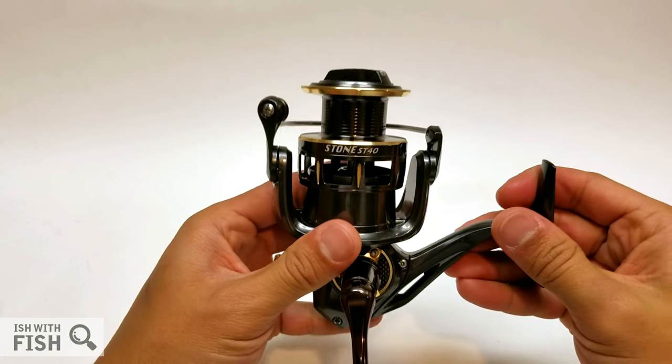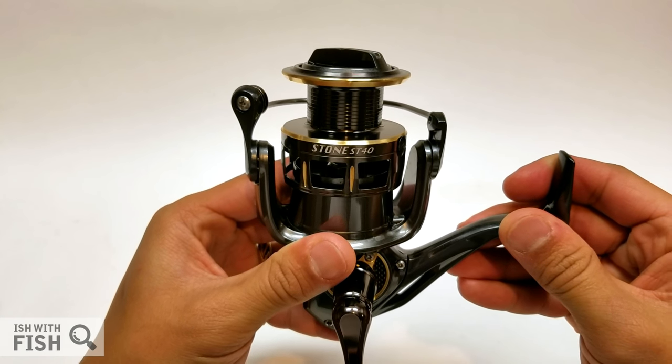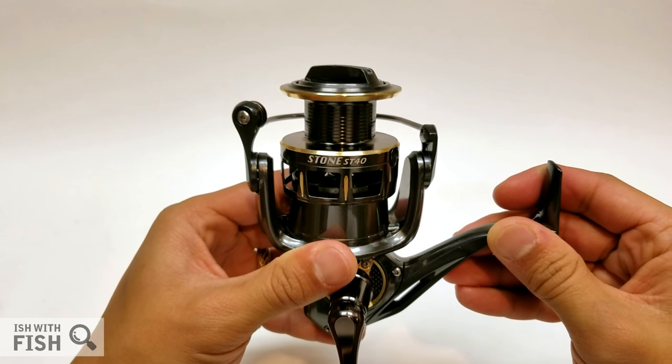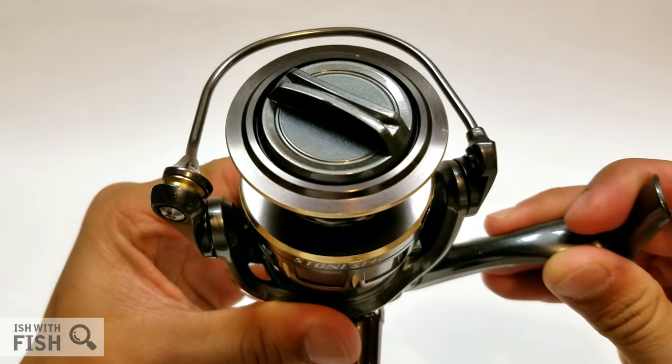I have some pretty cool footage of a catch on this reel, and at its price point this reel has a lot of competition since its initial release. Before we get to that, let's cover the specs from the top down.